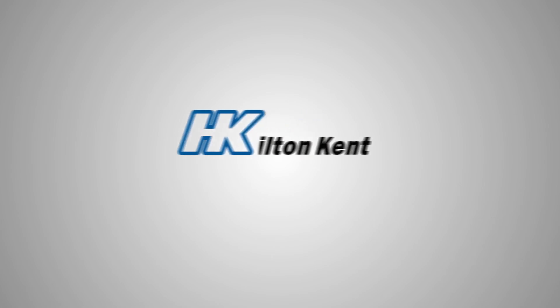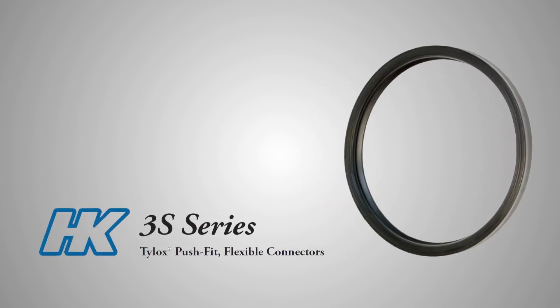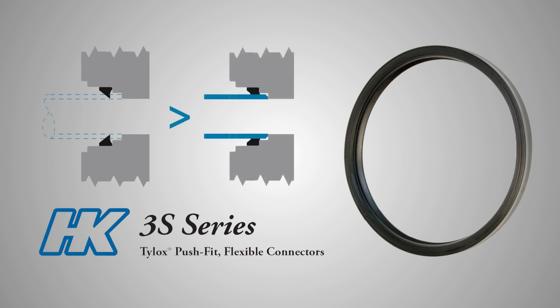Designed to provide a watertight seal between a concrete structure and a connecting pipe, the Hamilton Kent 3S series of push-fit connectors are an easy-to-use, economical solution for manhole installations. The 3S series of connectors are suitable for use wherever a connecting pipe is required to join to a concrete structure.